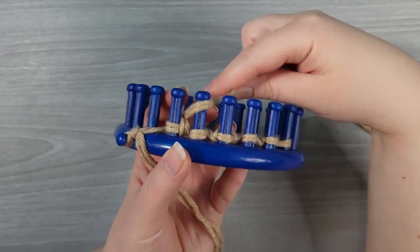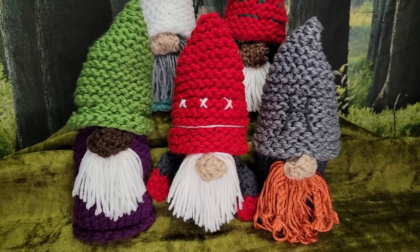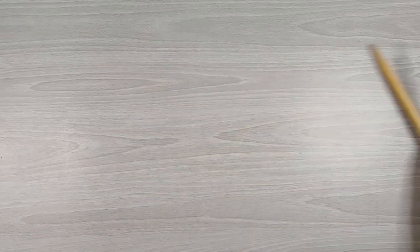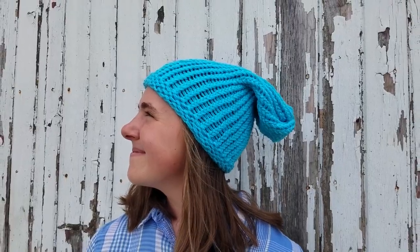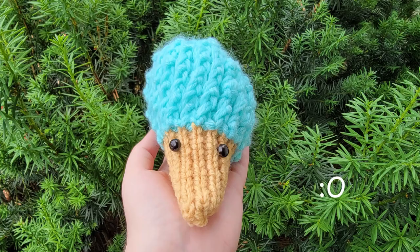What is loom knitting? Loom knitting is the artistry of using a loom instead of needles to make wonderfully knitted textile creations. Simply put, loom knitting is knitting without needles. Some popular examples of creations made with a loom include hats, scarves, toys, coasters, decor, and more.